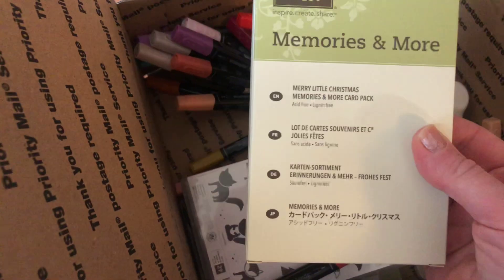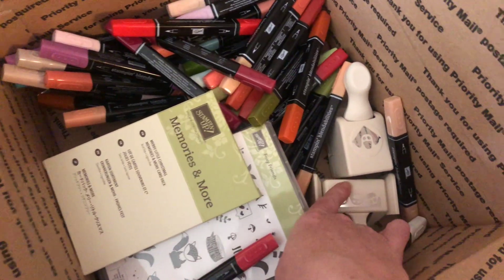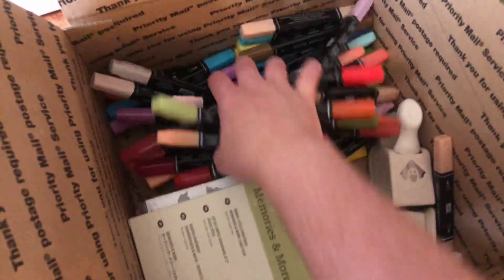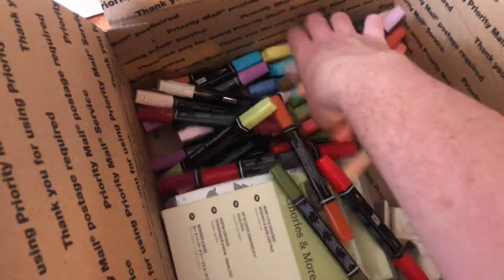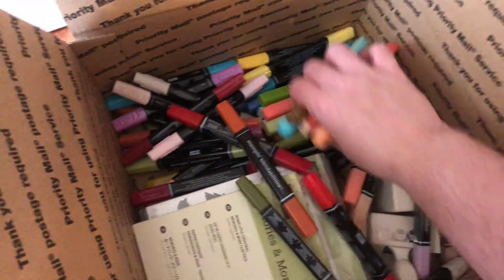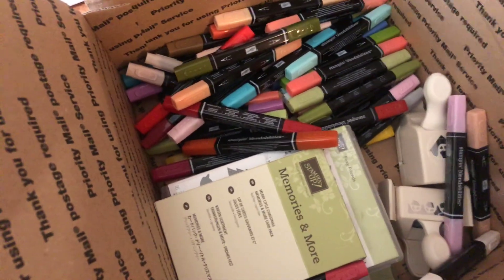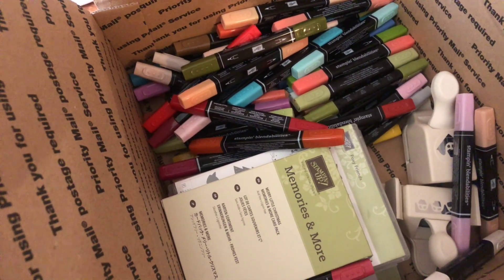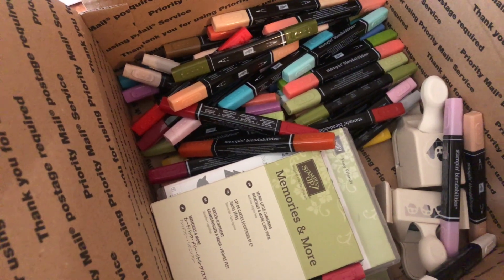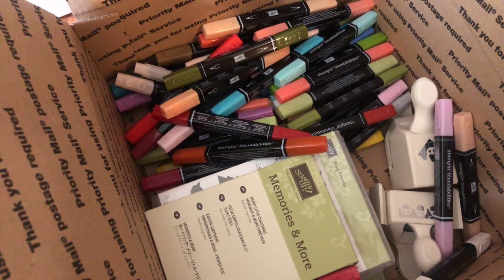Memories and More — this is the Christmas themed, it's a full set from Stampin' Up. There are also some more edge punches. This is an $80 box — most of these markers have not been used — so $80 and that includes shipping. Just send your PayPal information to lifeslittlesprinkles at yahoo.com. First come, first serve — thanks guys!